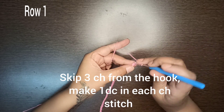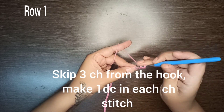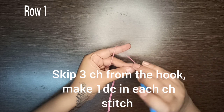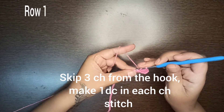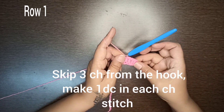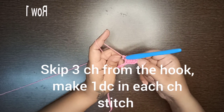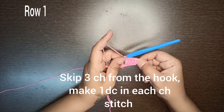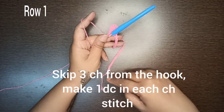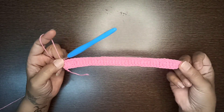In the fourth chain, start making one double crochet stitch in each of the chain stitches. This is your base chain. In total you will have 39 double crochet stitches including your starting chain-3. Keep making one double crochet stitch in each chain stitch till the last one. Row number one is done.